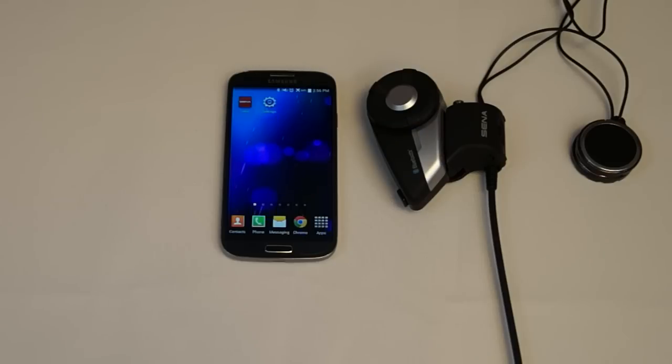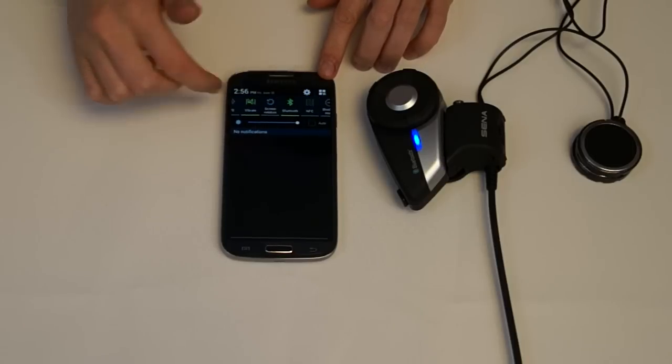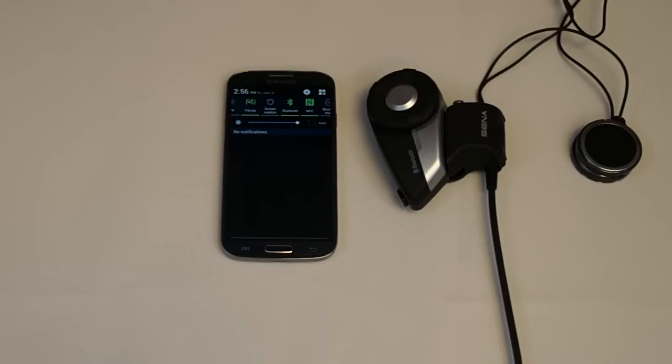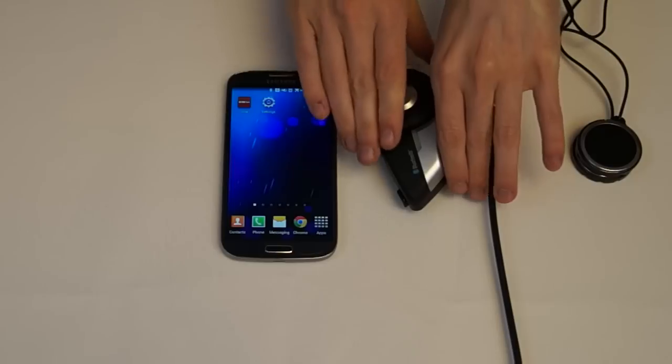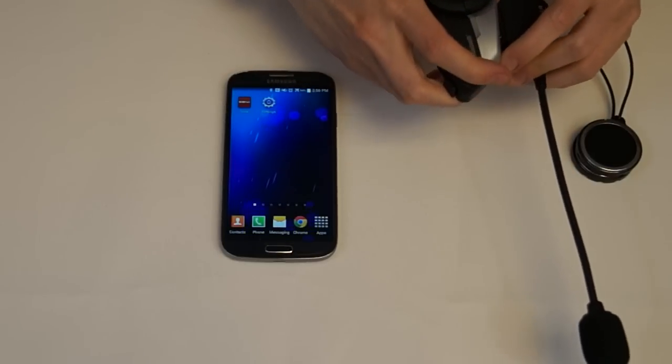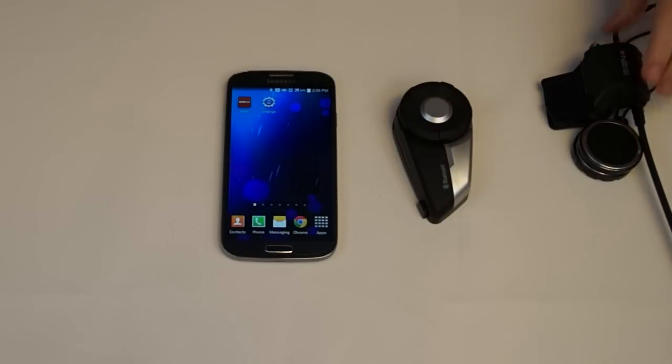Enable the NFC feature on your smartphone. Remove the main unit of the 20S from the clamp kit. Place the back of the main unit on top of the back of the smartphone until the LED starts flashing red and blue rapidly.